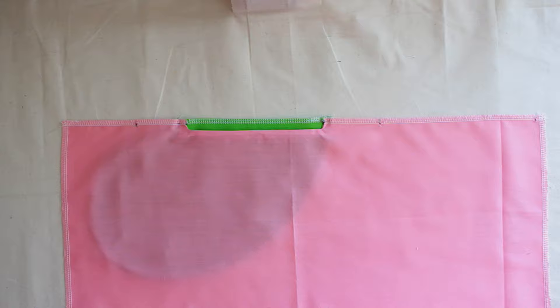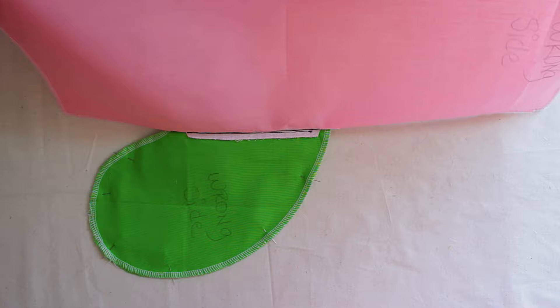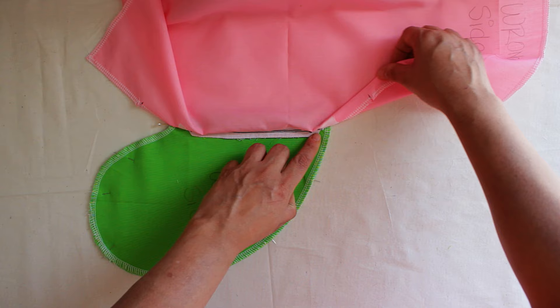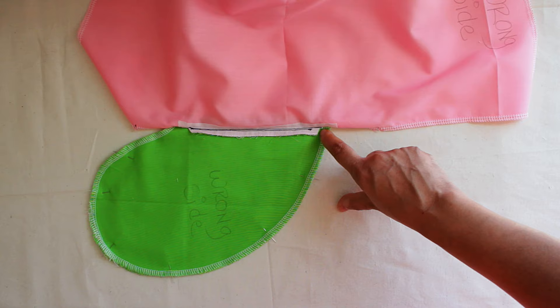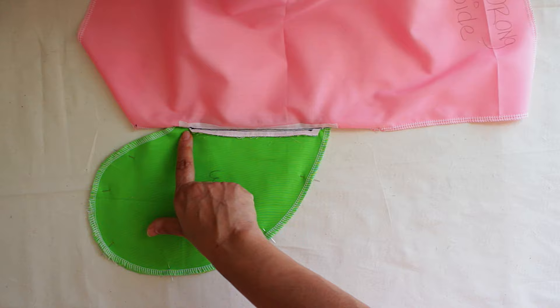Next, let's turn the fabric and I want you to take a good look at where I'm pointing. This is where you're going to start sewing — right at this corner. You're going to put the needle down and sew all the way around, stopping right here at this corner. Your seam allowance is a half inch. You're going to sew it all the way around and stop right here.